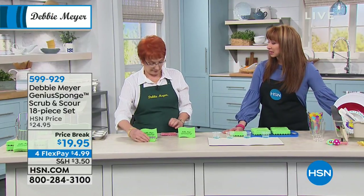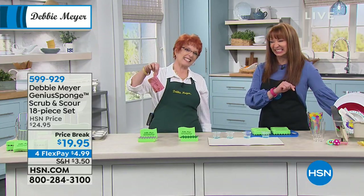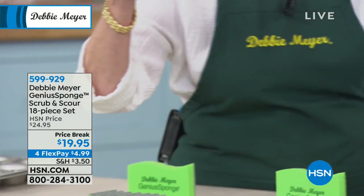Doesn't matter what you got in that kitchen, if you're not keeping it clean and your sponge is not doing you any favors, unless we've got yours. You got one of these? Have one of those next to your sink? Okay, it's not your sink that stinks — it's your sponge.